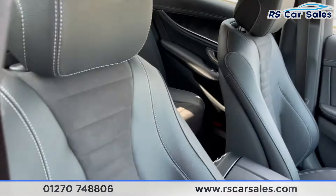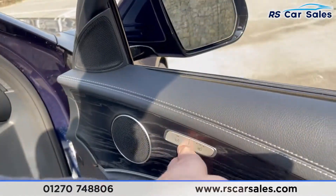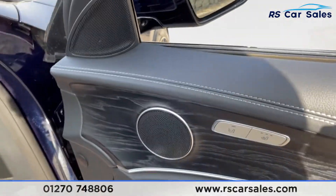Going to the front, here's a look at the driver's front seat which is electrically adjustable. Both front seats are also heated, as you can see just there. Black ash wood trim, integrated speakers, electric windows and electric power-folding mirrors.